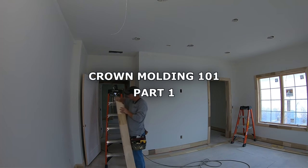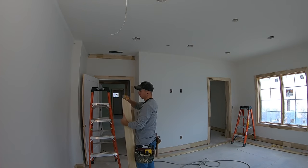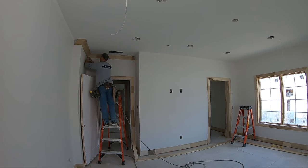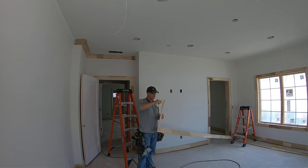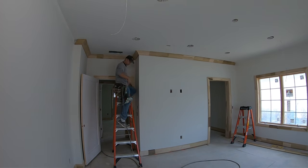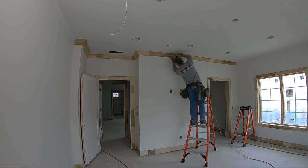Hey everybody and welcome back to the channel. I've had a lot of requests for videos regarding crown molding. So in this video it's going to be kind of a hodgepodge. I finally had a house that had a lot of crown to run, so I took what video I could. You're going to have all kinds of tips and techniques in this video from setting up, how projection works, the tools you want to use, how to hang solo, how to do outside corners, how to fit miters on inside corners, and a lot of different things.